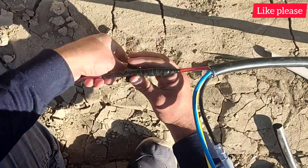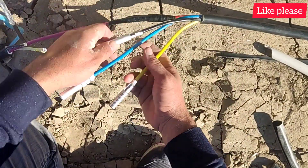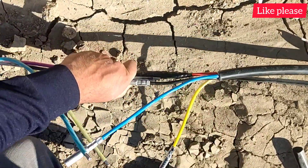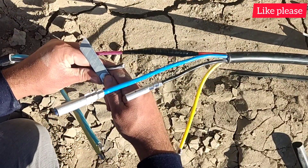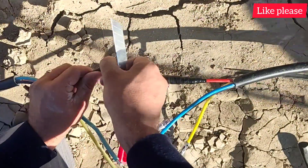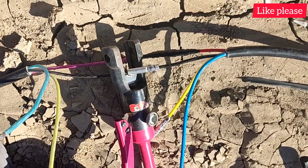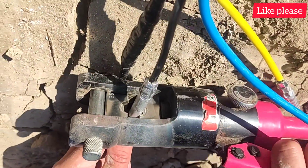If you want to learn how to connect all kinds of wires, click on the above link. Now we go to the rest of the wires and press them as before.